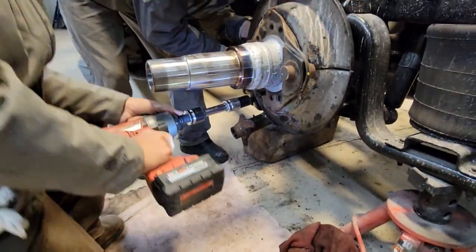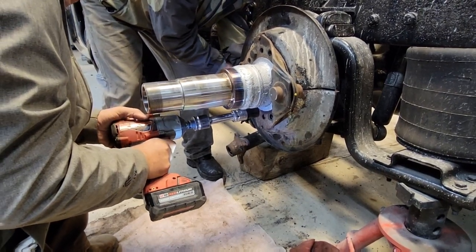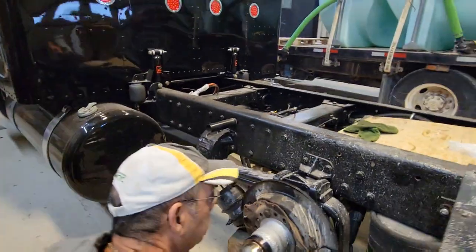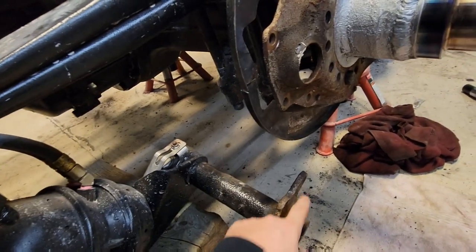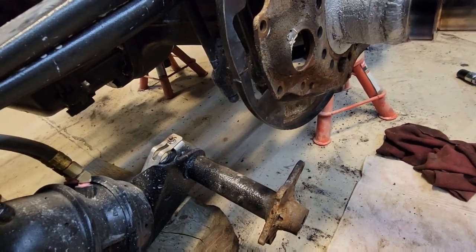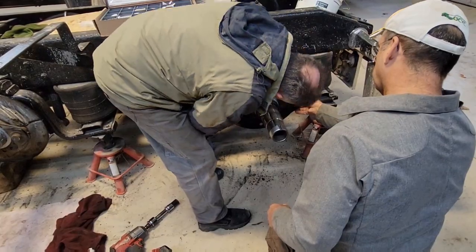We're just putting two bolts in now to kind of hold it square, and that will allow us to put the S-cam housing and brake pot and hang it back in — because it hangs off these four holes here. We're going to use new half-inch by two-inch bolts in there, and once we've got that we can slide the S-cam back in and put the clip back on the slack adjuster.